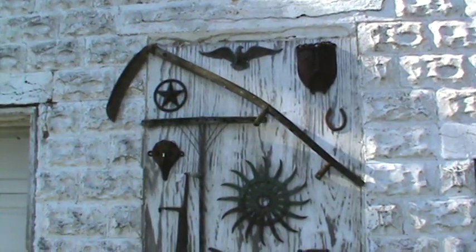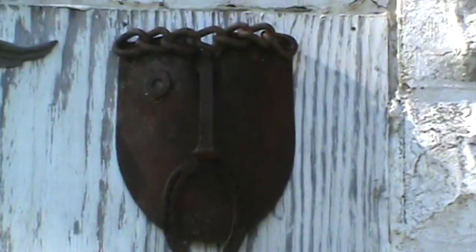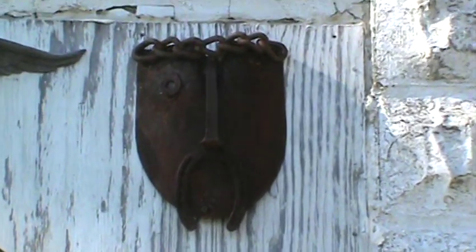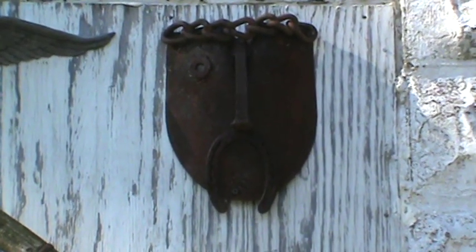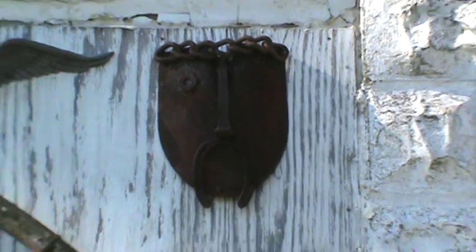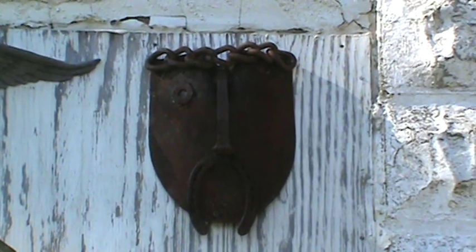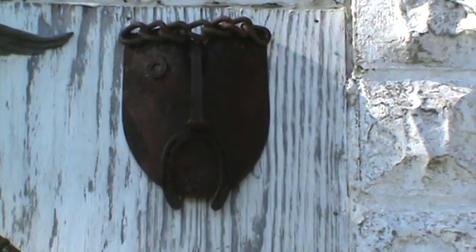Whatever your passion may be — painting, mosaics, or welding like me — it's another good source of getting items for free. I get metals basically free off the side of the road, then I make art projects. I have sold some items on eBay — just a tip I thought I'd mention and show.